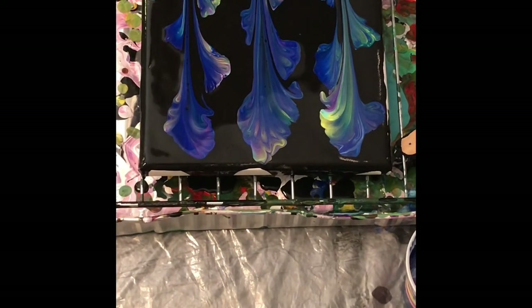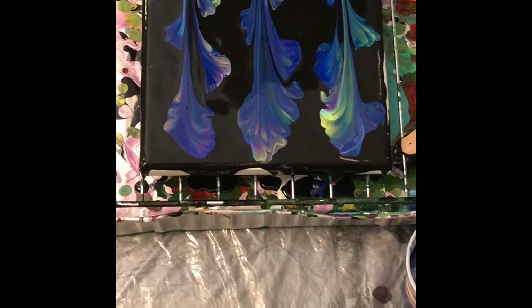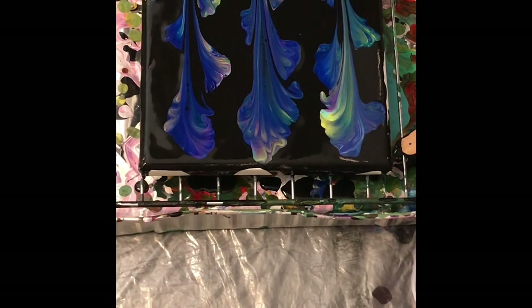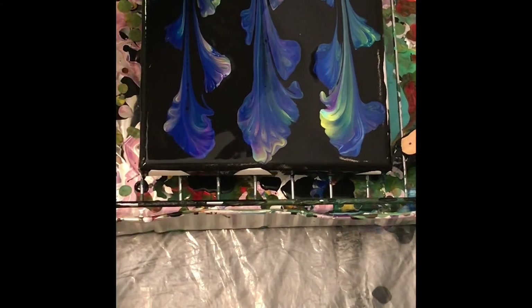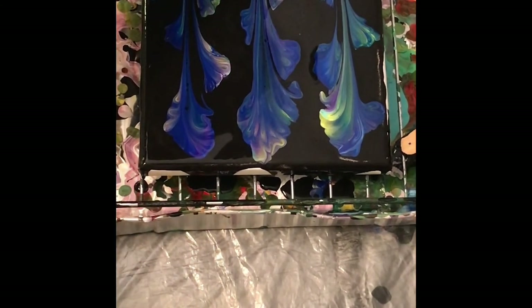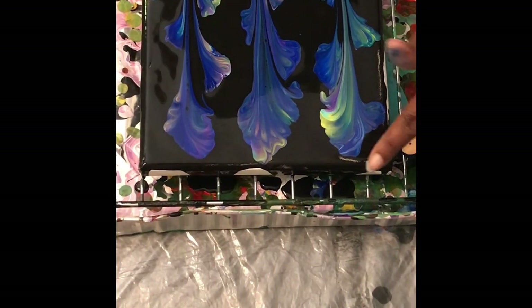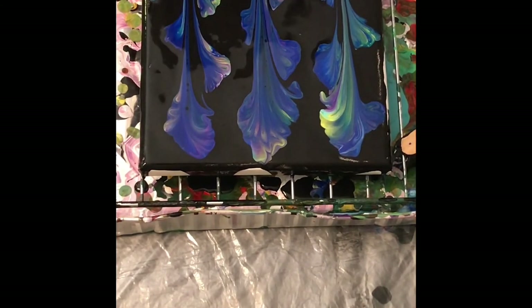I'm not sure if it's because these chains are so big that we're really not getting any definition. It could be that, but it may also be that we're not getting definition because the canvas is small. I can definitely try this again on a larger canvas. I'm starting to like these little string and chain pours, so I'll tidy up these areas and bring you in for a close-up.